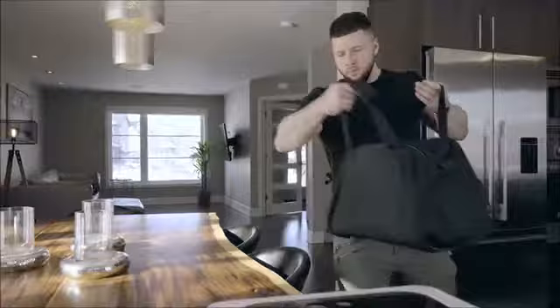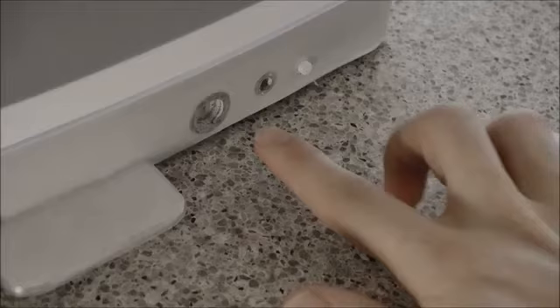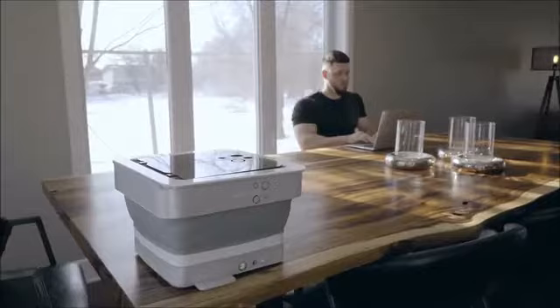The Clean Touch Washing Machine is easy to use. Simply add water and detergent, power on the unit, and press start. Clean Touch will allow you to add 1 kg of wet clothes, and its forward reverse motion agitator will give your clothes a comparable washing experience to that of a traditional washing machine.